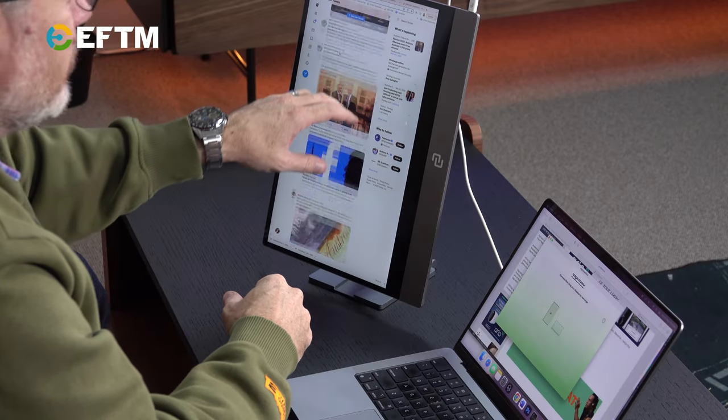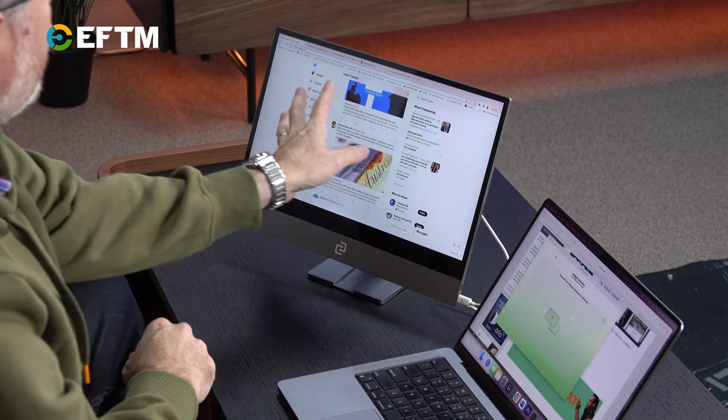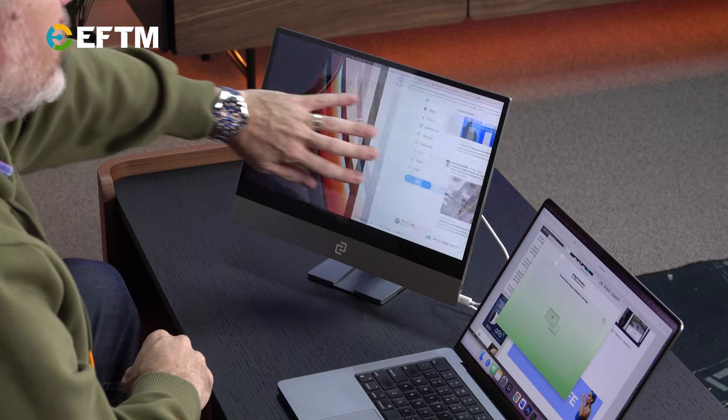Here I'm just scrolling through Twitter with two fingers. I can use four fingers to switch between screens — there's a whole range of things you can do. I'm going to put it back in normal landscape mode, and you see it turns itself off and back on again. I've got this in full screen, and if I swipe, I can swipe between my workspaces.